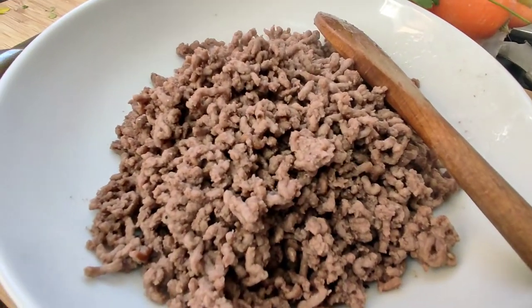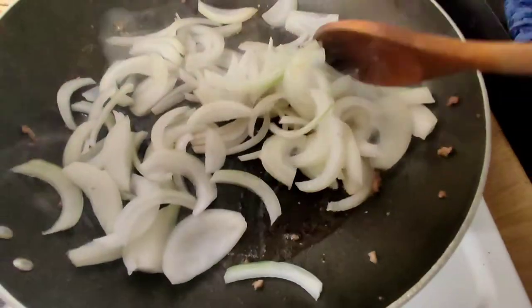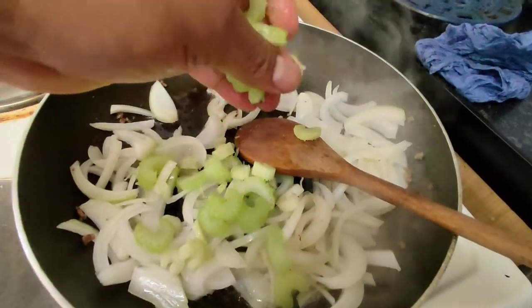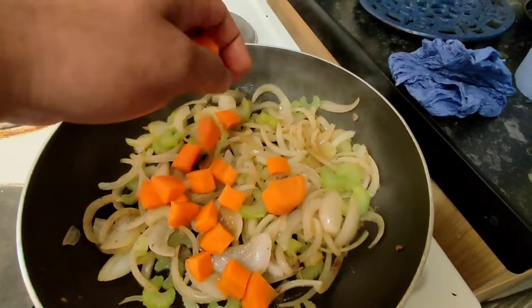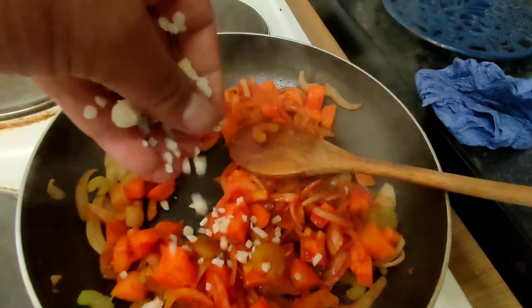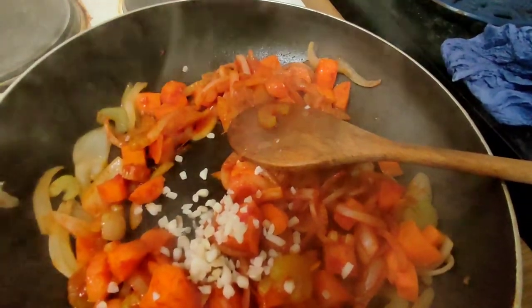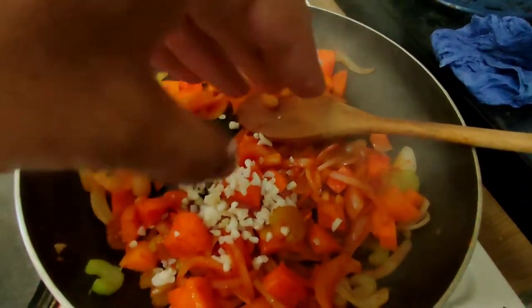We're going to start off with some browned mincemeat. Put a few sliced onions in a hot pan, hit it with a bit of sliced celery, then chuck in a bit of carrot and a little bit of chopped garlic. This comes frozen from Iceland — it's an absolute godsend. I absolutely love the stuff; very, very nice and easy and convenient.